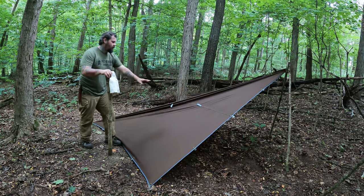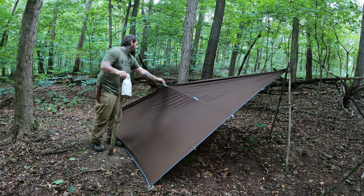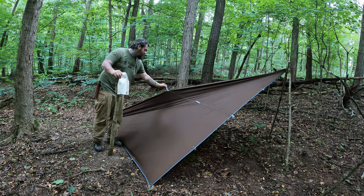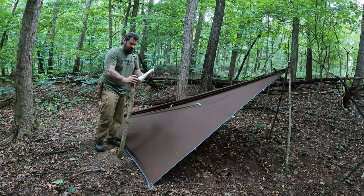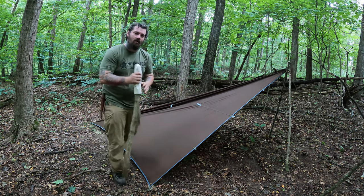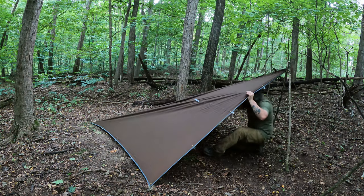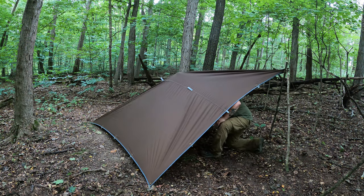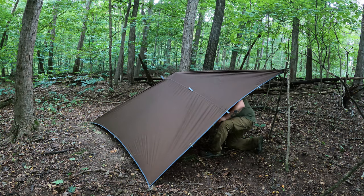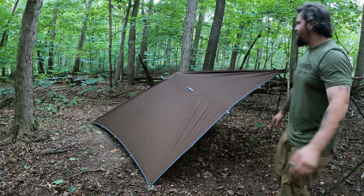There it is. Now if you wanted more headroom in here, you could take some cordage, tie it to this center loop here, and then tie it to this tree behind me. Or you could take a stick or a log, put something over it to protect it like a shemagh or a sock or something, and then simply bring this in here and raise that up. And that's all there is to it.